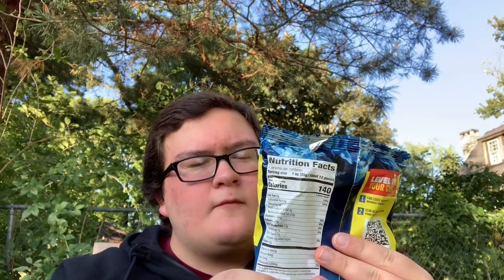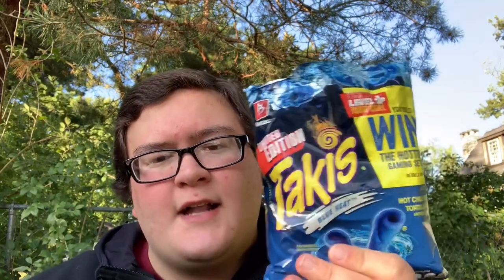Hot chili pepper tortilla chips. These taste exactly like Fuego except they have no lime. Exactly like Fuego — other than a little bit of that sour pinch Fuego gives you when you swallow. This doesn't have that. It just has the pepper spice flavor that Fuego has.